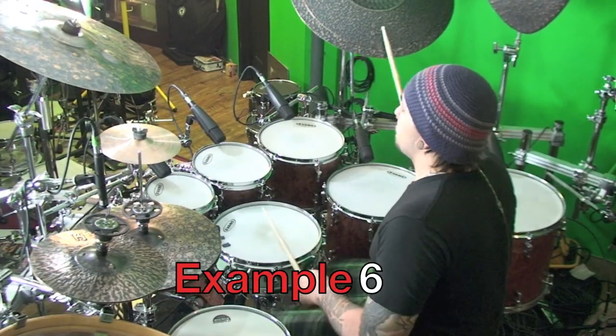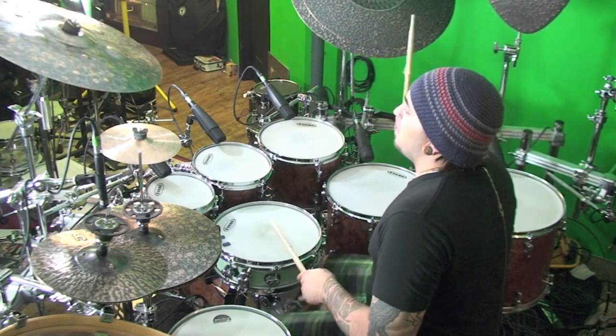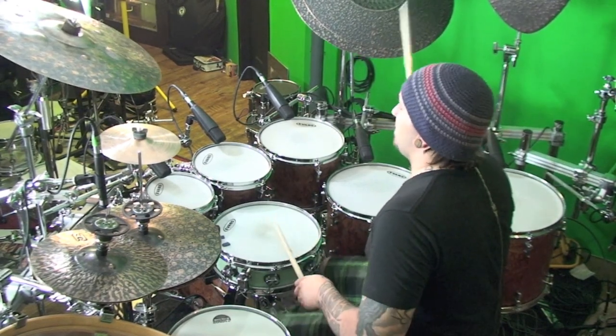Another really cool thing we can do within 15/16 is practice it using double bass. Not only does it sound cool because double bass is awesome, but because we're doing 15/16 — if we're playing 16th notes on the bass drum — every bar we're going to switch lead. So if we start leading left, bar 2 we'll be leading right, and back and forth. It poses an interesting challenge. Let's give it a try with something basic, and of course you can take this as fast as you want — for example, the blast beat.